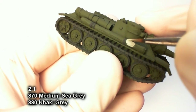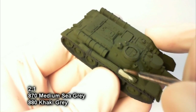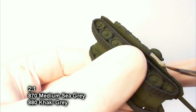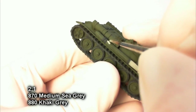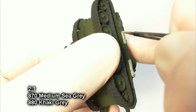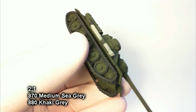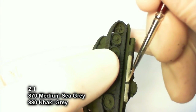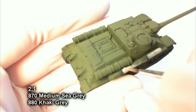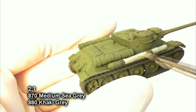Rather than go for the typical brown wood look you often see, I wanted to try something a bit more realistic. After playing with a few color combinations, I came up with two parts medium sea gray to one part khaki gray. I know it looks a little bright right now, but a wash will darken it up. To me this color looks like a lot of the trees I've seen — kind of a grayish bark with brown tinges. Not too often do I actually see a tree with that bright medium-brown wood look. I played around with several combinations of grays, khakis, and browns until I found a finish I like — I hope you like it too.